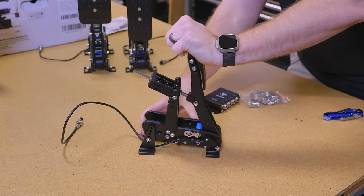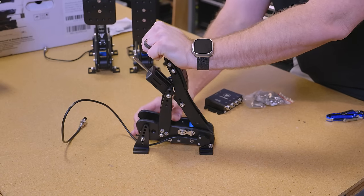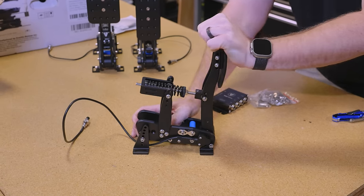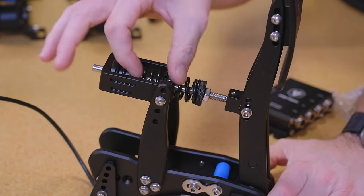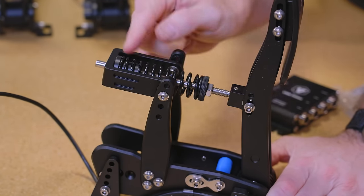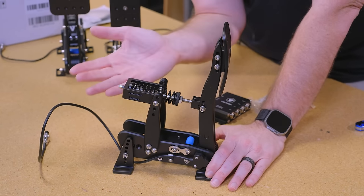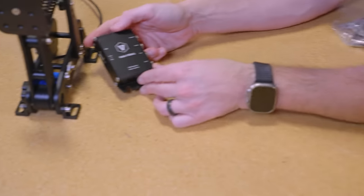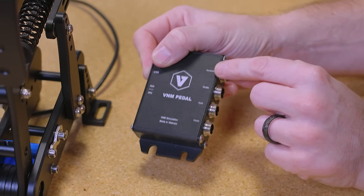As soon as you hit that cantilever motion where it pops up, that's where the clutch is fully engaged — so 100% clutch could actually be right there, and everything beyond that is extra throw. You can change the tension on this; it has a locking nut because it moves under pressure. You can loosen up the nut to reduce the spring tension on the clutch, and use these different mounting holes to change the leverage position — how soon or late that engagement happens. Here's the control box — everything plugs into this: handbrake, throttle, brake, clutch, and USB.